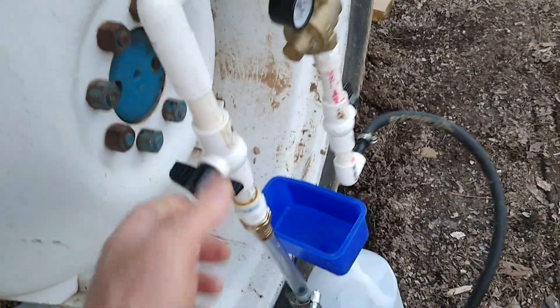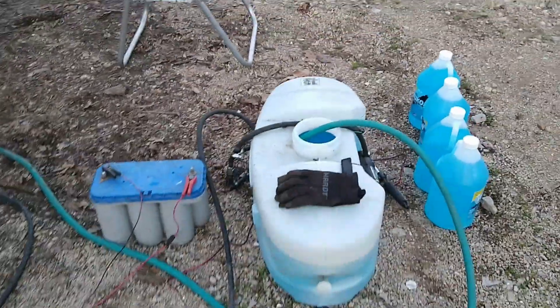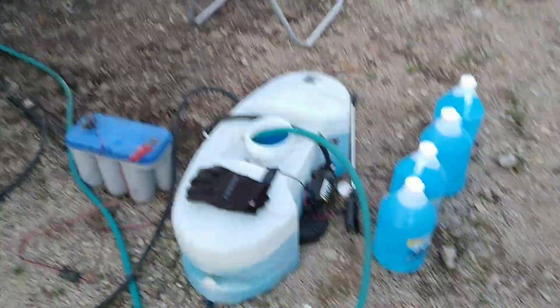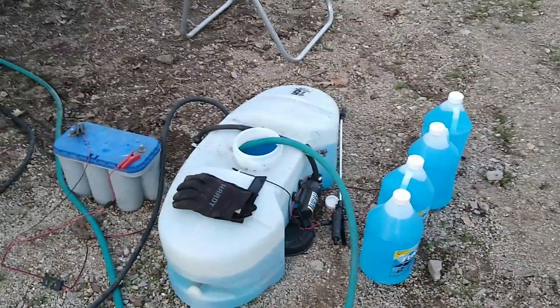Let me turn this back off and show you how this works. That one's on, this one's off — the system's ready to go. So I turn it from off to on, and the little pump is pumping.